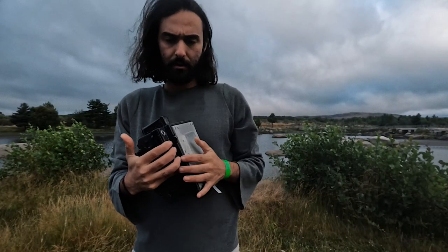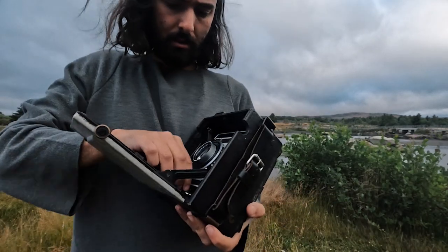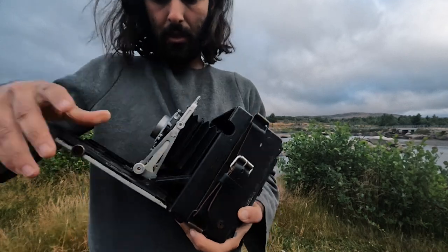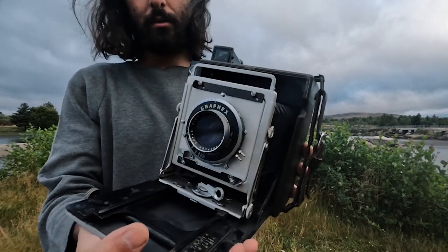Here it is, the famous Crown Graphic. It's pretty old, pretty dusty, but it works.